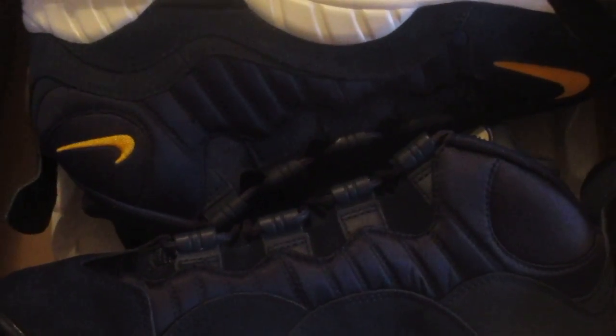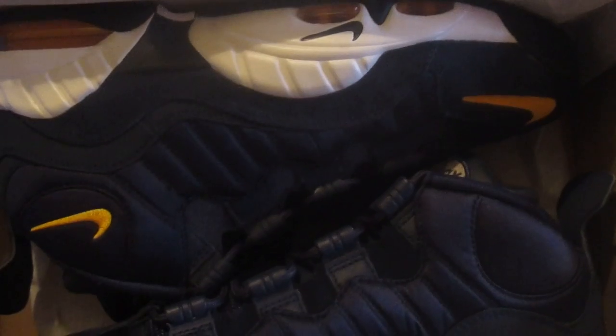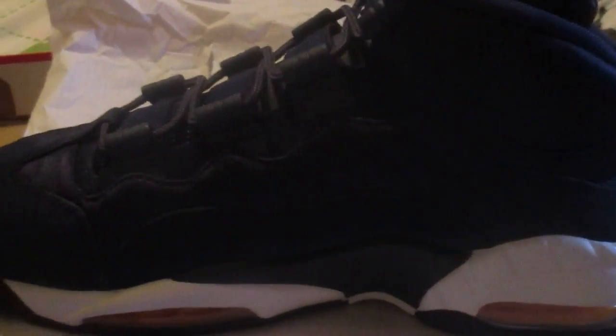Nike Air Max Sensations — Navy and gold colorway with white. Let's show you the shoe real quick. Just look at that shoe. I like how that yellow check looks right there. That yellow check looks fire. Can't wait to rock this with my Versace snapback and my Wolverine snapback.